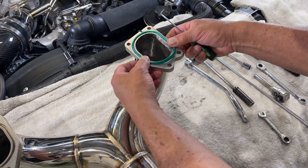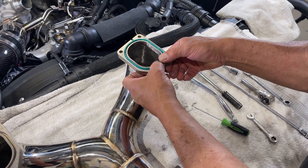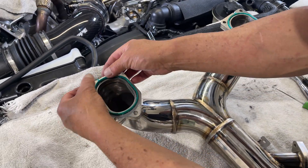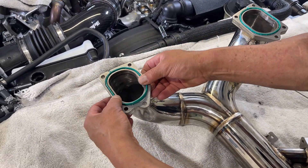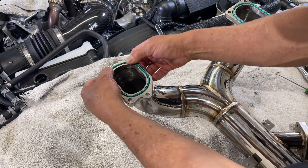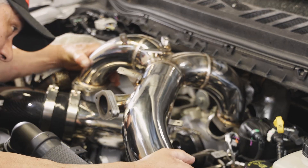Step 9: Prepare the PPE intake manifold by installing the provided lower gaskets to the manifold. Make sure the gaskets are fully seated. Step 10: Install the intake manifold in place.